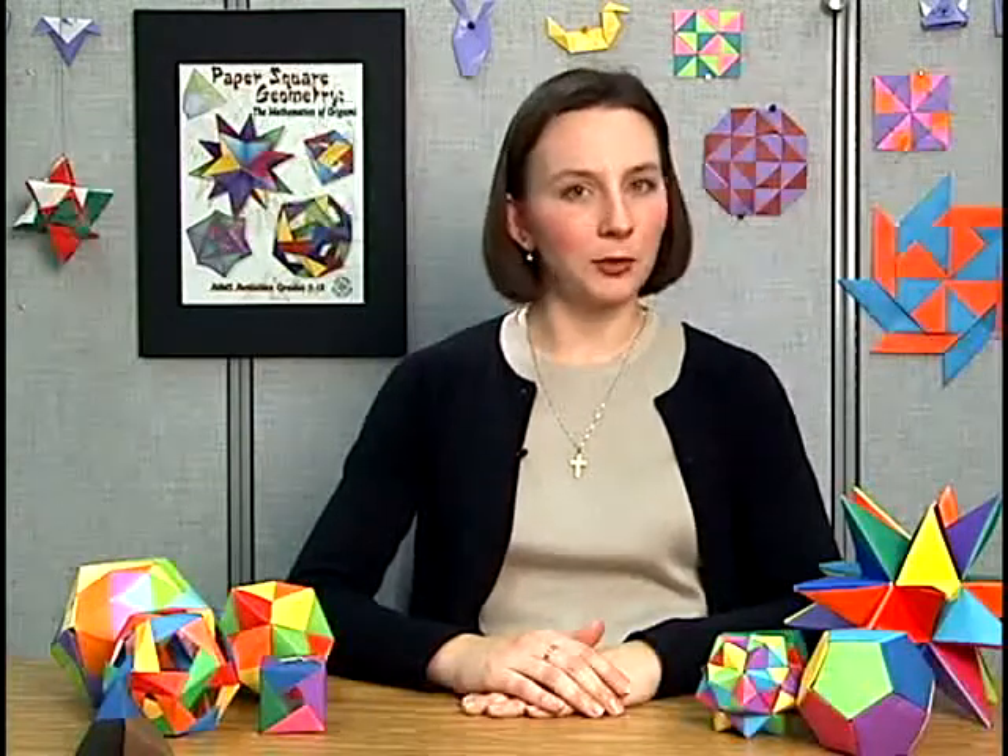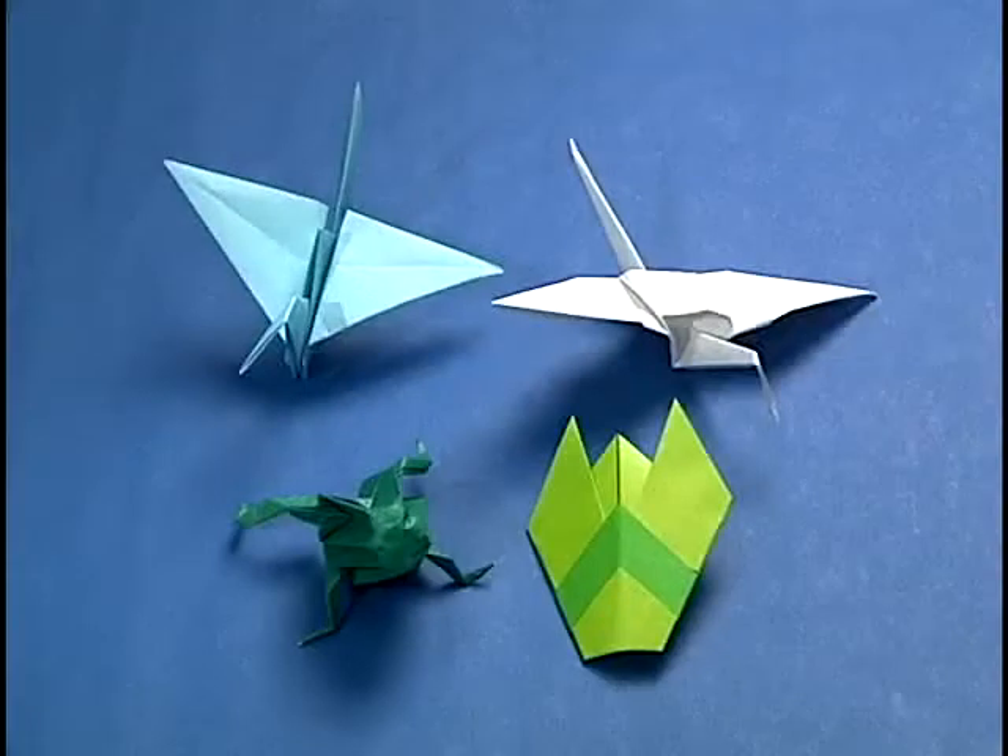In traditional origami, a single square of paper is folded to make some sort of figure, often an animal of some sort. Each of the figures you see here is an example of traditional origami. You can see two cranes, a frog, and a cicada. Each of these was folded from a single square of paper.